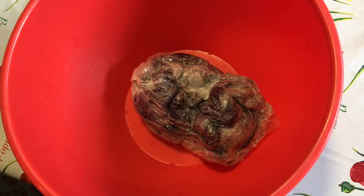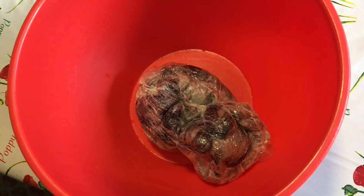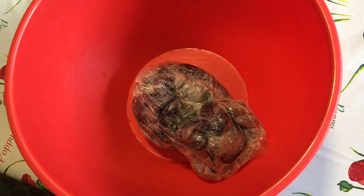I'm going to leave this to cool completely as it's very hot. Once it's cooled, I'll be able to wash it, and hopefully we'll have some nice pretty yarn dyed with Kool-Aid.